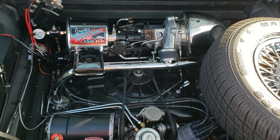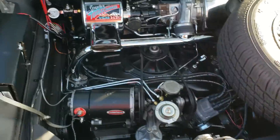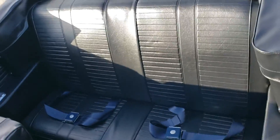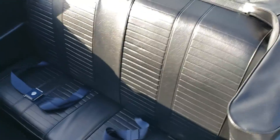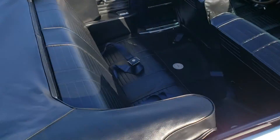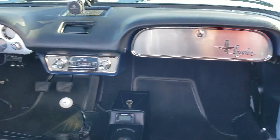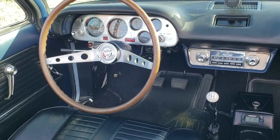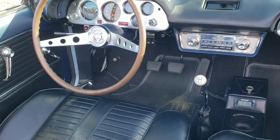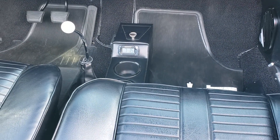Every piece and part of this has been restored and rebuilt — it's basically brand new. The interior seats are redone; covers were from Clark's Corvair. The gauge and dash panels were restored by Bob's Speedometer in Michigan. The car has an original wood wheel, which was a factory accessory. There's also a cup holder from Clark's.